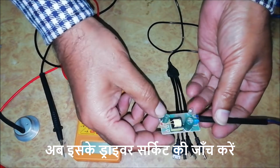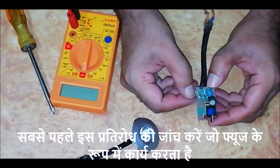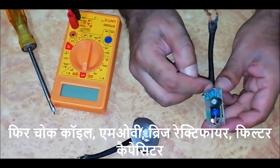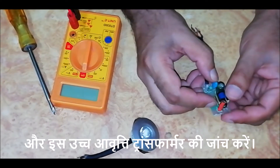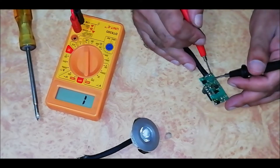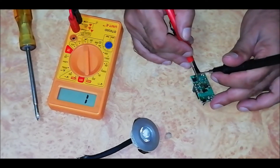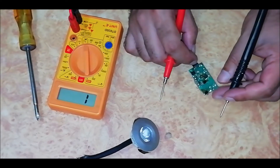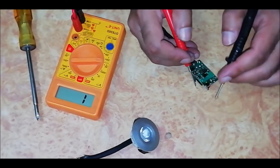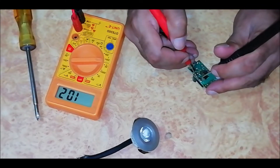Now check its driver circuit. The components include a MoV, bridge rectifier, filter capacitor, and this high frequency transformer. Also check these SMD resistors — both are 100k.